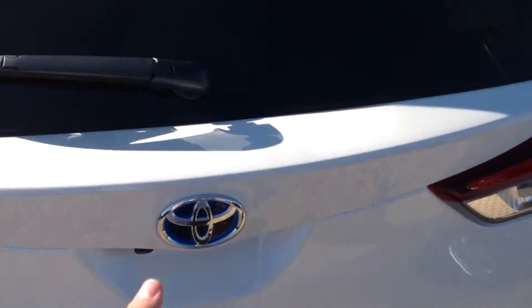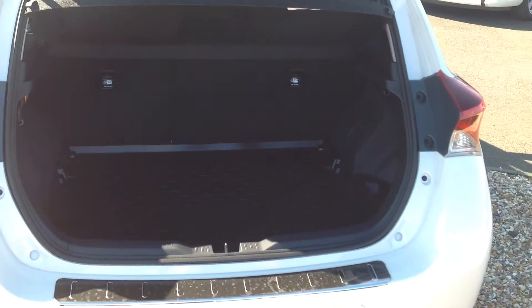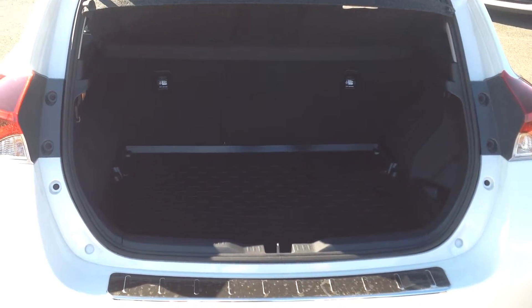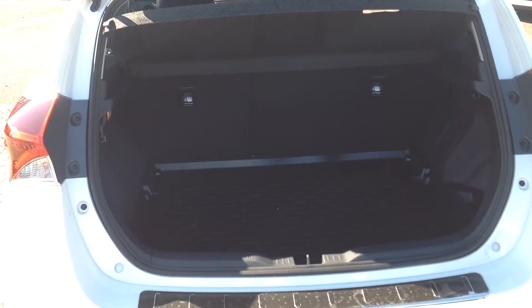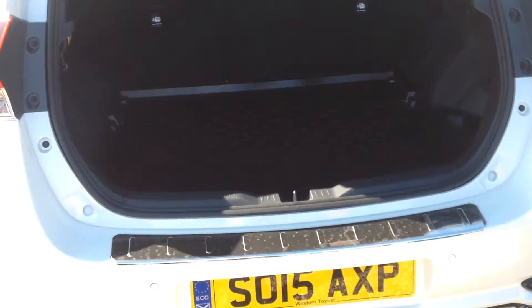I'm just going to open it up and have a look in the boot. You'll see that one there — that's an optional extra which is the boot cover. So it protects the floor of the boot if you're putting anything in there that's maybe dirty, or if you've got a dog, any hair you can gather and tip it out with the boot tray there.